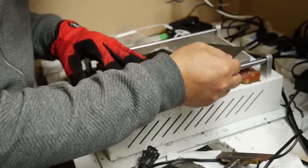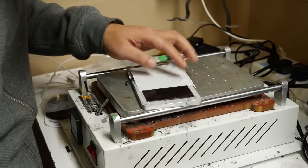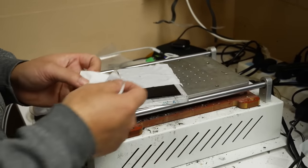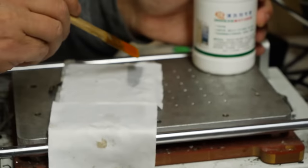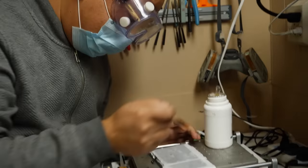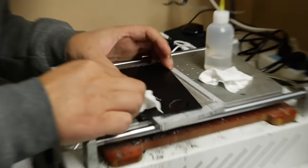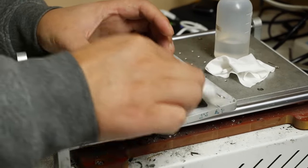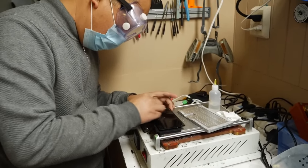Now we can take the polarizer off, but there's still some cleaning to do. Placing these microfiber cloths and soaking them in glue remover ensures that no glue remover gets under the actual LCD and only cleans where it needs to be. Pouring the glue remover directly on the LCD is a big no-no — it's better to use a brush. Half of this job is literally just cleaning, but we sped that up for you.